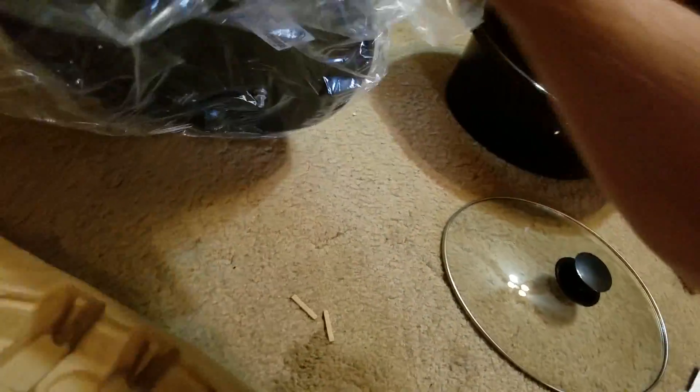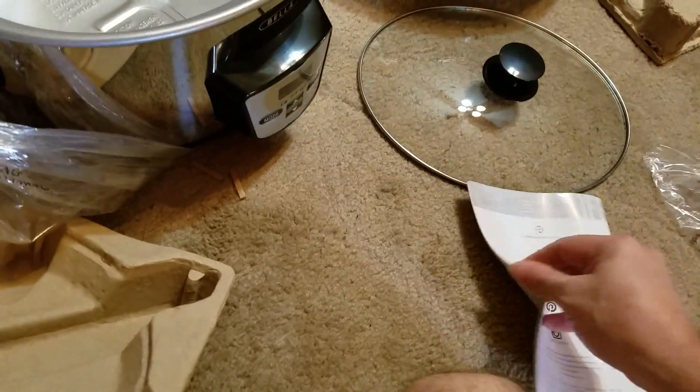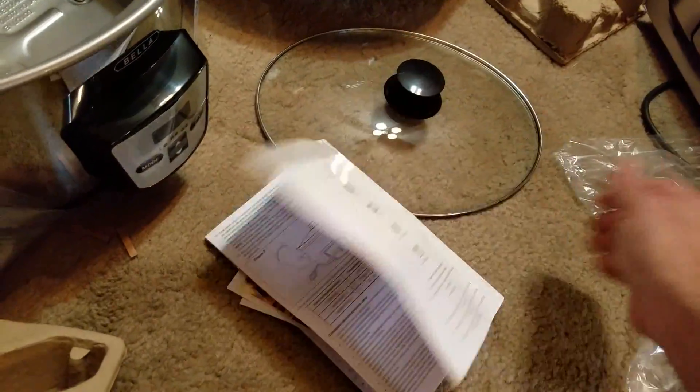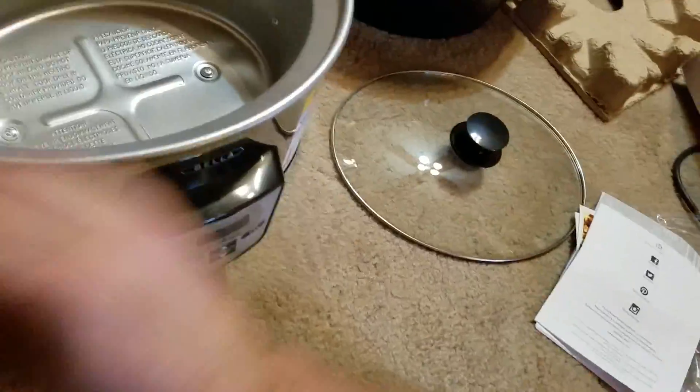And here is the base, and that's about it. It also said it came with recipes — let's see, that looks like it might be some recipes in there. I'll have to check those out and let you know if there's anything worth mentioning as I go through actually using this.